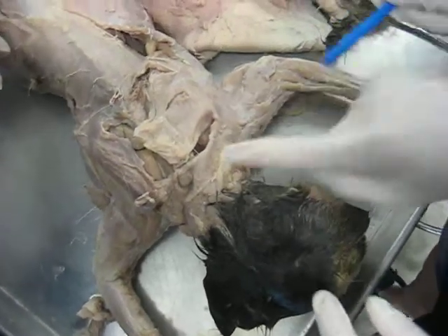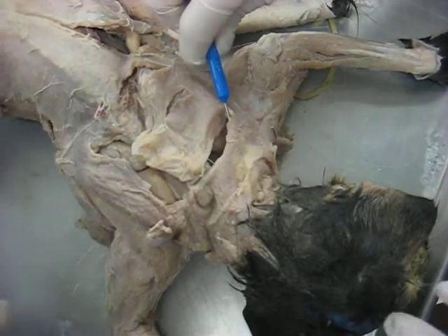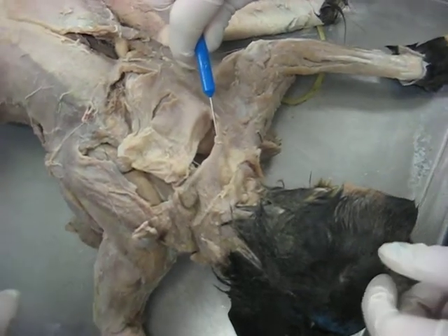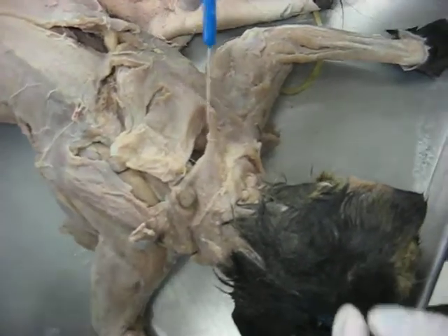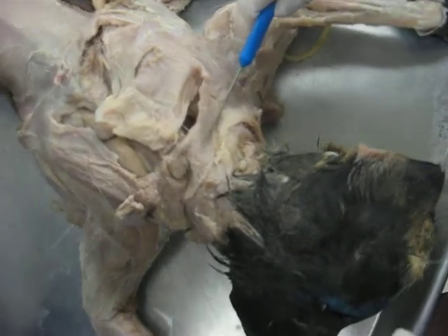Okay, so this part right here that I'm lifting is the clavo trapezius, which is this right here.